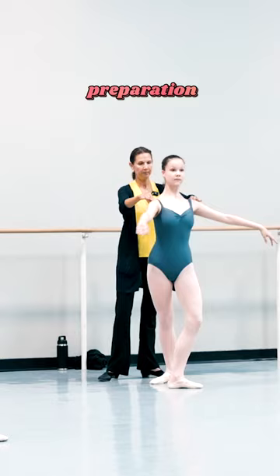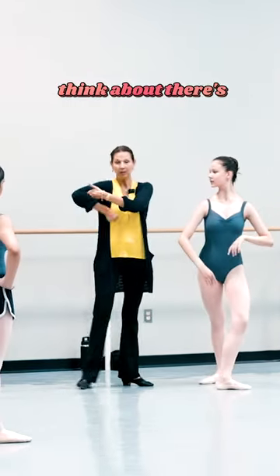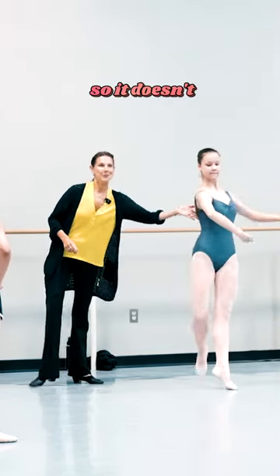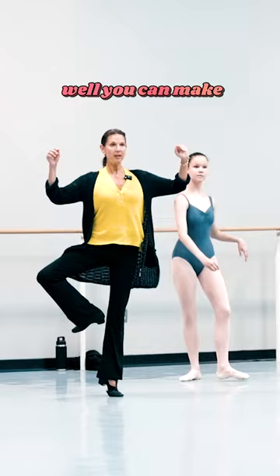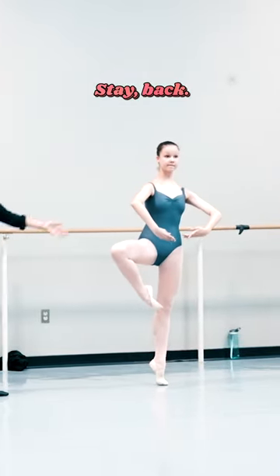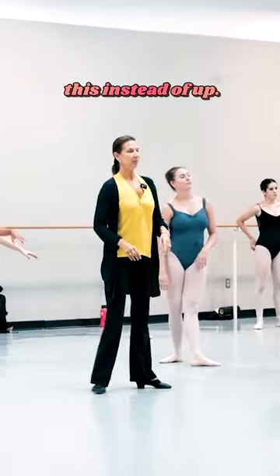Do again preparation. Go ahead — think about there's a finger you're squeezing, so it doesn't... you can make a little spring to lift up. Stay back. I see this instead of up.